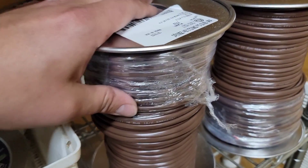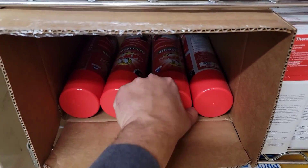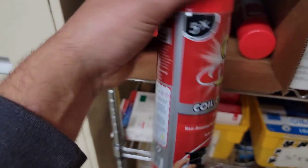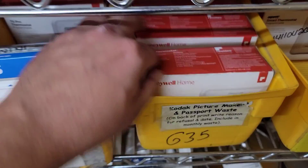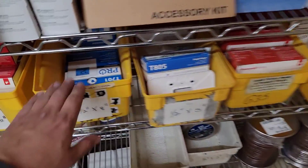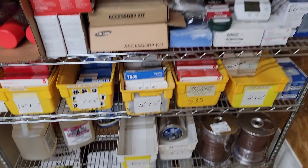Thermostat wire — 8-conductor, 10-conductor, 18-gauge. Thermostats: we carry T4 and T6 thermostats so if you need single-stage or two-stage you've got it. We also carry T701s — single stage for gas or heat pump. We also stock indoor evap coil cleaner for coil cleaning on condensers and evaporators.